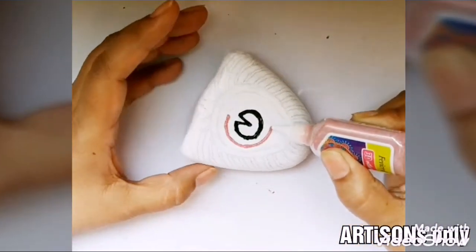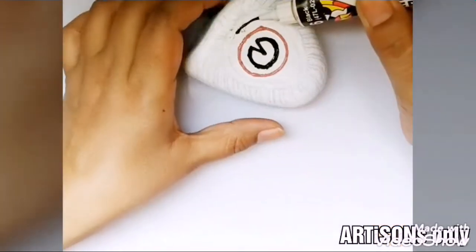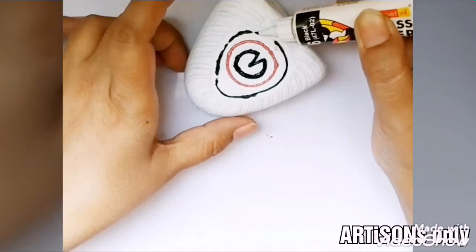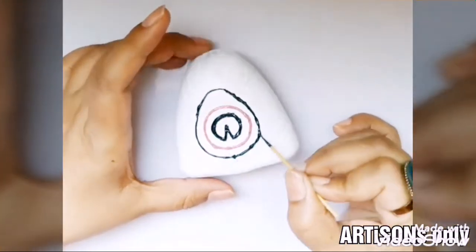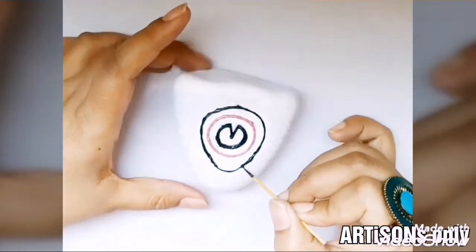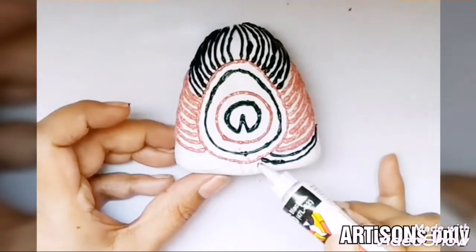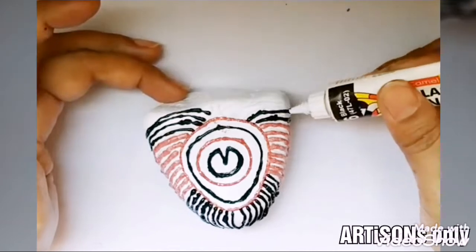These outliners are available in a dozen shades, and you can also use green color if you have it. I was running out of green color, so I settled for only these three colors. The 3D outliners give a nice glitter finish once they dry up.